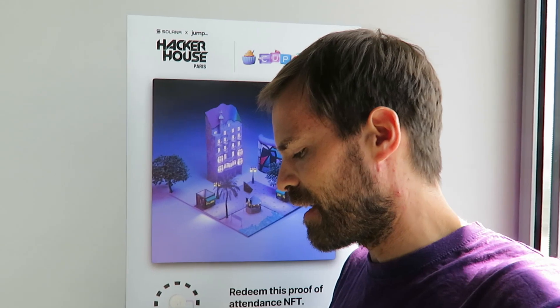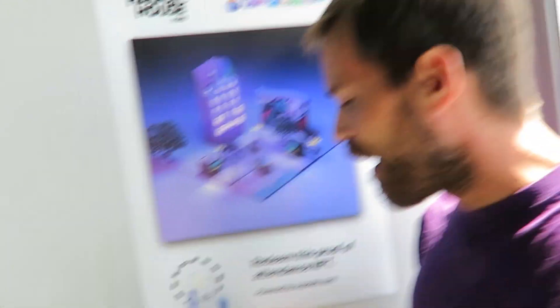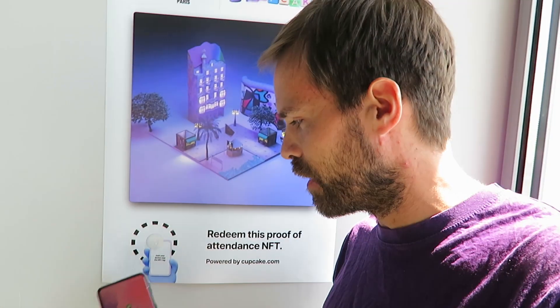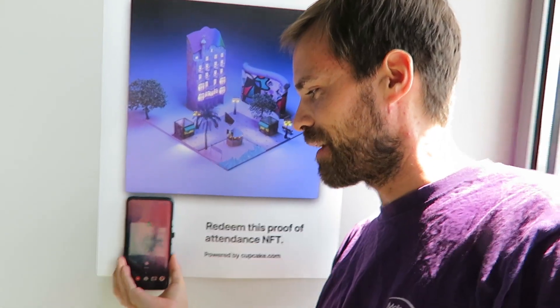So the first thing you need to do is enable NFC for your phone — pretty simple, as long as your phone has that. This here is an NFC tag and now I just need to hold my phone here like that. Not so easy with one hand.